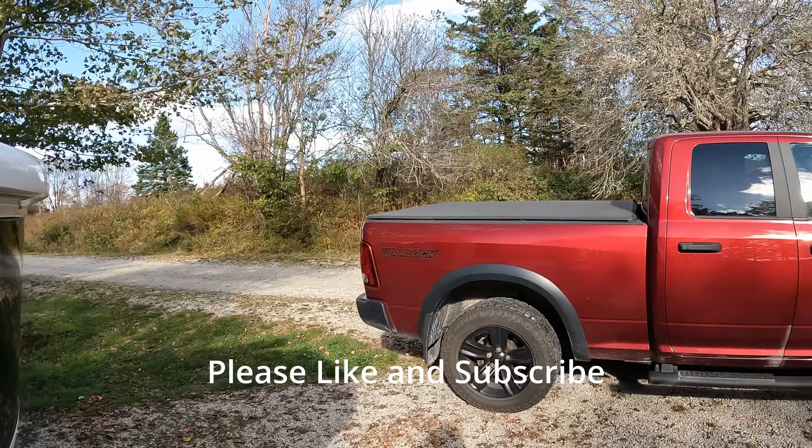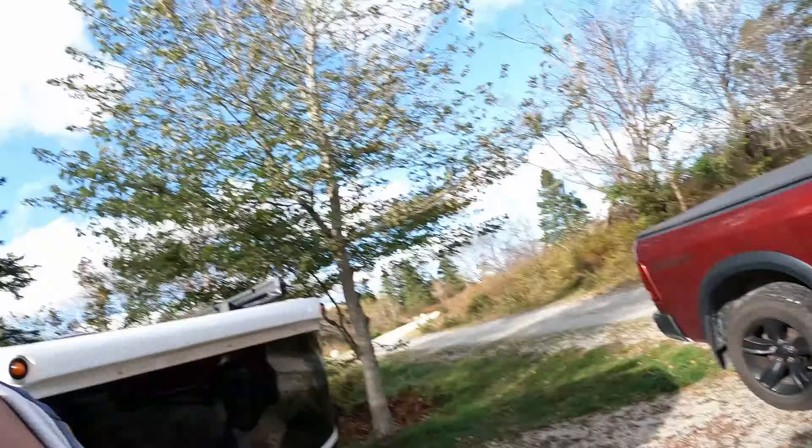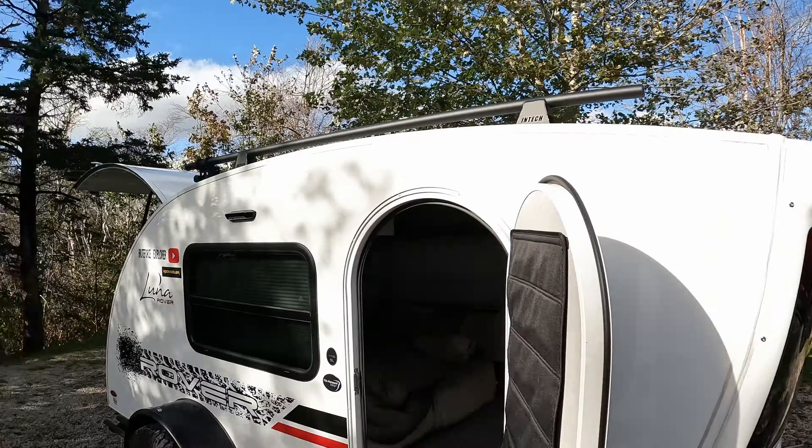There's my tow rig — a 2021 RAM Warlock. It's got the 3.92 rear end, so I can hardly feel my little camper behind me when I'm in that truck. So we're at Graves Island here.